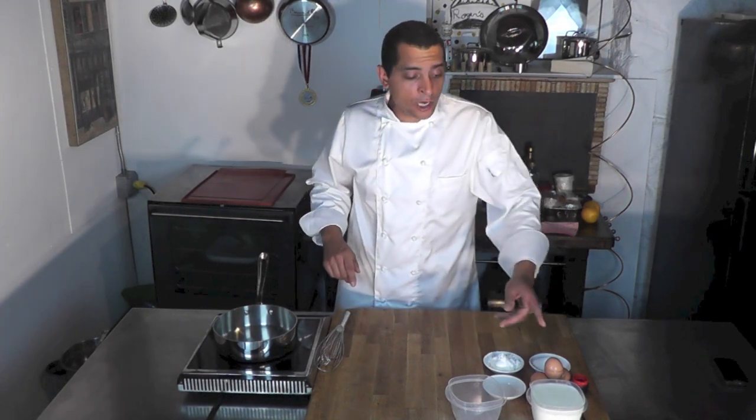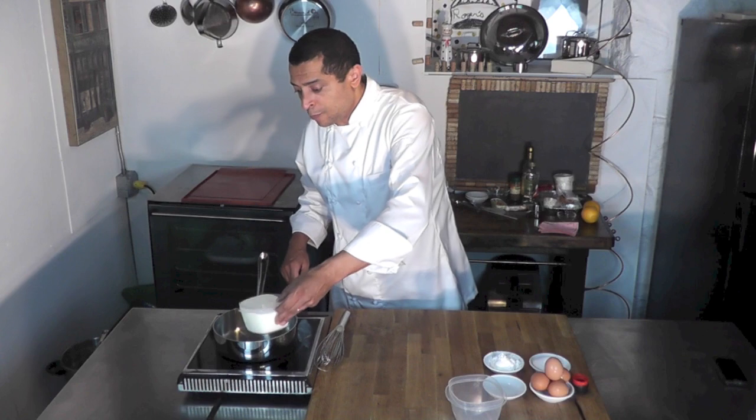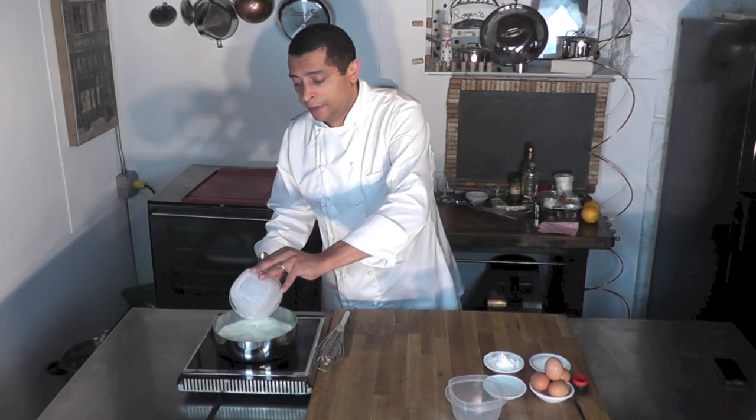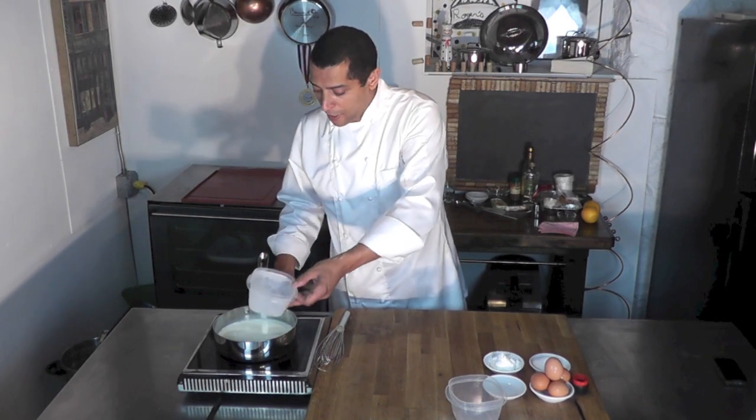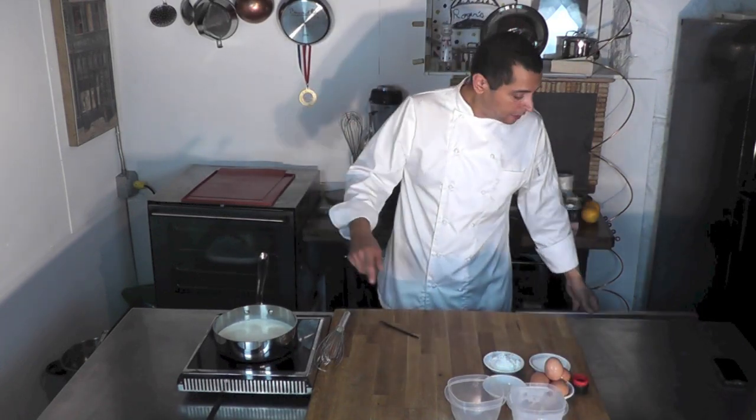So what do I need for that? I need some milk — I have milk here — 500ml of milk. I'm going to bring that to a simmer with a vanilla bean. I'm going to split it in half and scrape the inside and put it in.